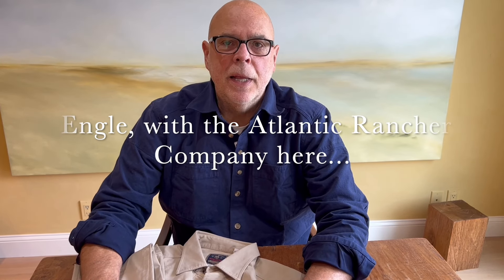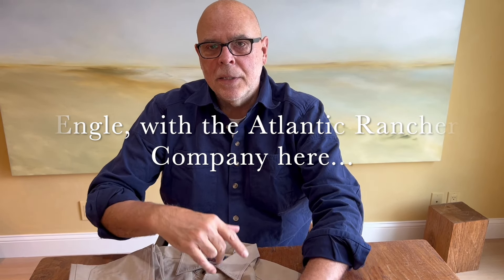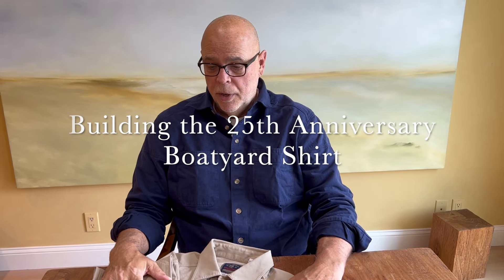Hi, it's Engel again with the Atlantic Rancher Company. In my last video I talked to you about the great fabric that we used to construct the 25th Anniversary Boat Yard shirt. I now want to dissect the shirt itself and show you how it's put together and talk about some of the key features.